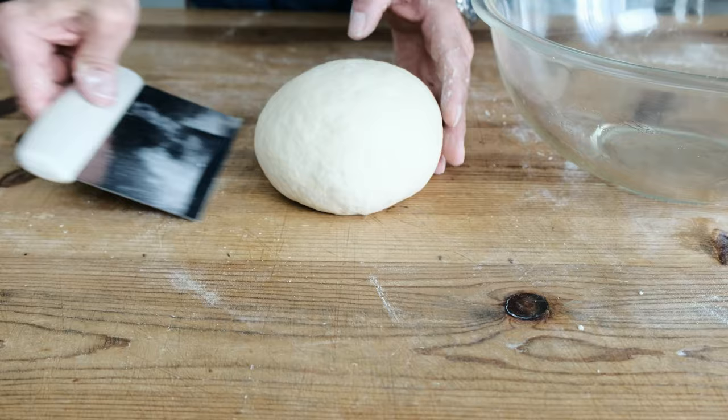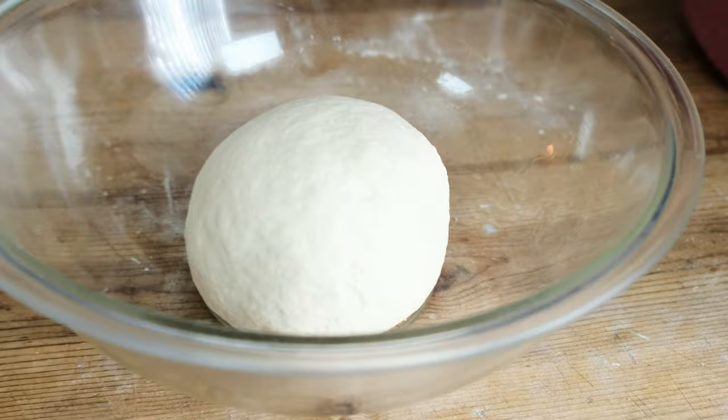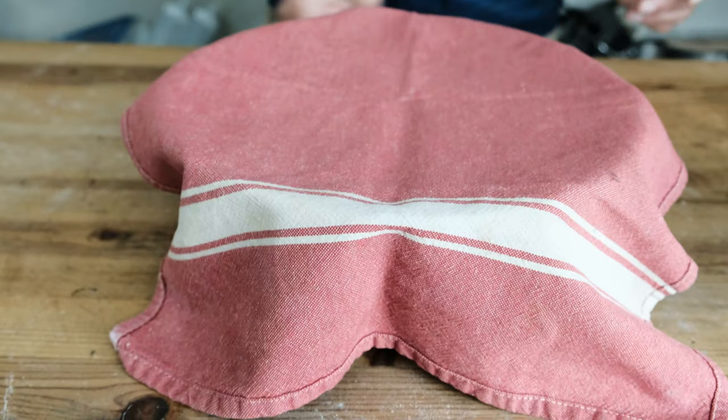Now it's time for the magic to happen. Take that beautifully kneaded dough and place it in a bowl lightly greased with extra virgin olive oil. Make sure the bowl is big enough so that when it doubles in size, there's enough space for the dough to rise. We're going to cover it with a towel and place it in a warm place for one hour.